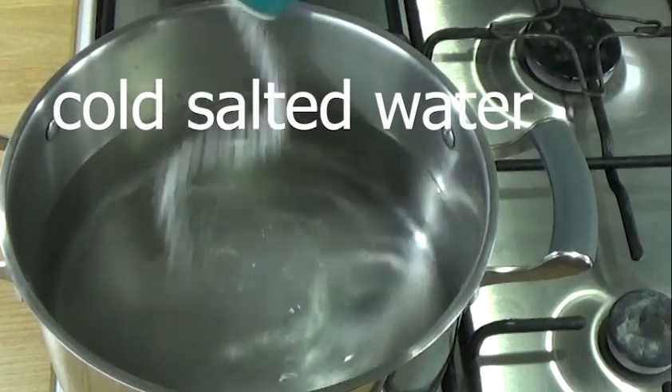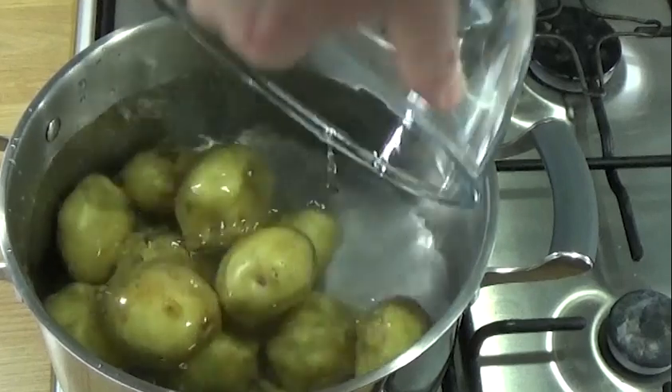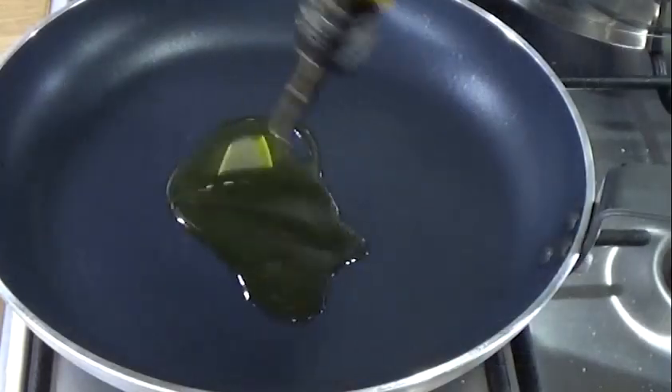For the potatoes, I'm doing cold salted water, bring them up to the boil, then simmer them until they are just about tender. You can also bake them, but leave the skins on.